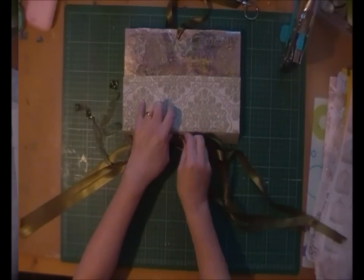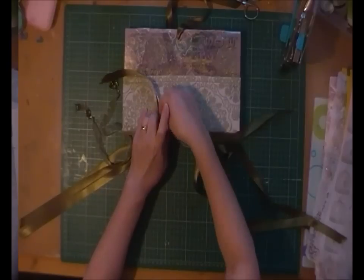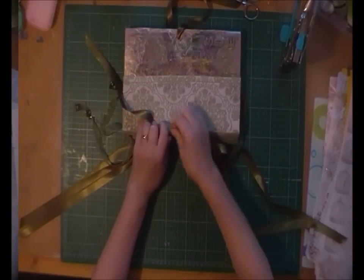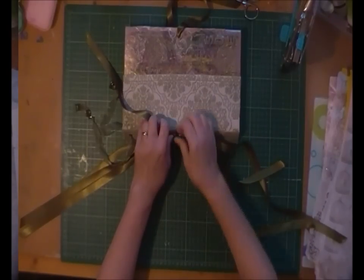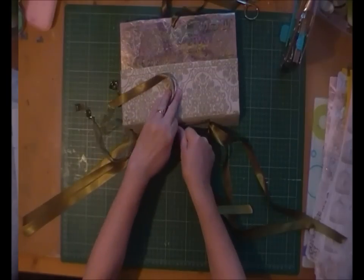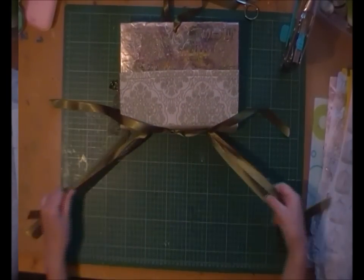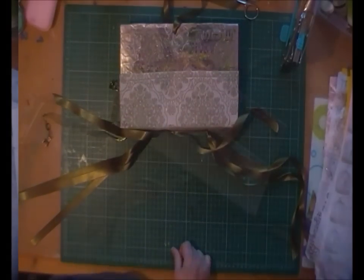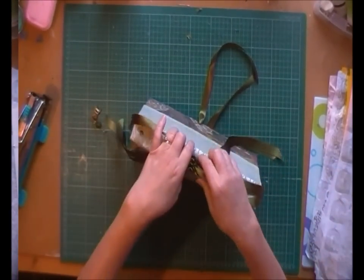I'm trying to do as much wrapping around without taking my thumb off, just pulling and pulling, keeping it tight. Do that four times until you've got all of them tied. I've got all four of my bindings in now and the knots are tied.